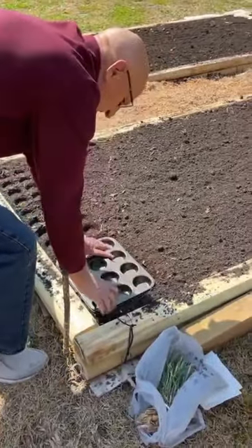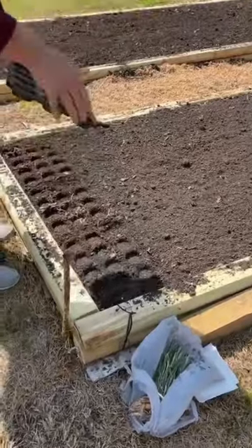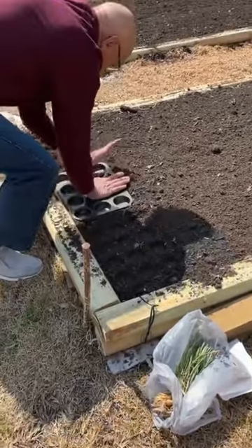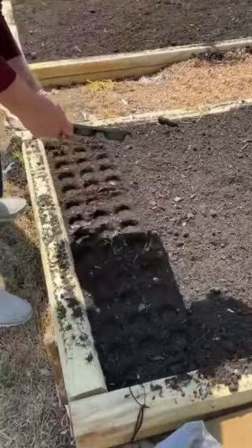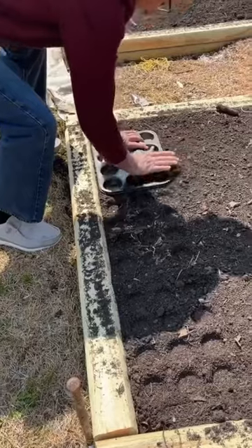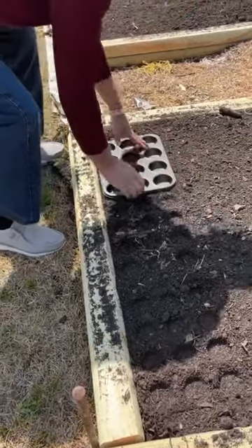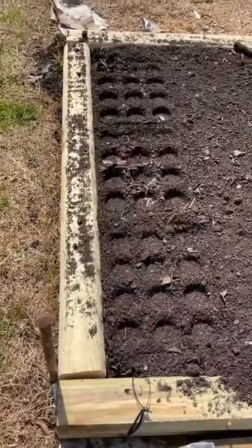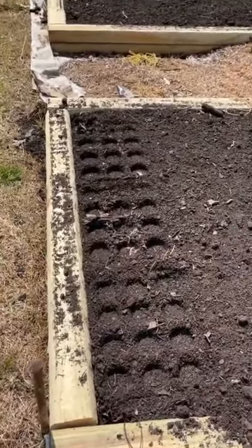Harold and I are out in my little raised garden area. I saw that if you take a muffin pan and press it down in the dirt, it'll make great little indentations to show you where to plant your onions.